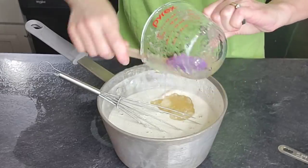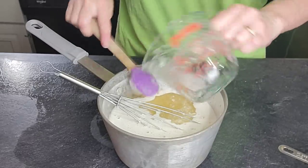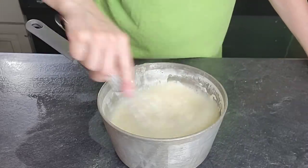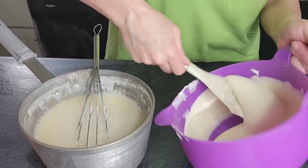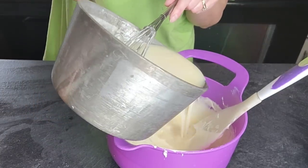While that is simmering, take your white chocolate and put it in the microwave and melt it in 30-second increments until it is a melted consistency. You don't have to do that, but I like that better than trying to get the chocolate to melt in our other mixture.